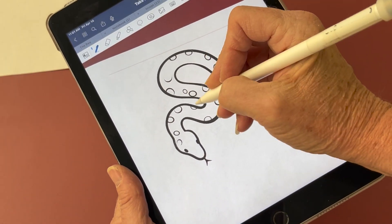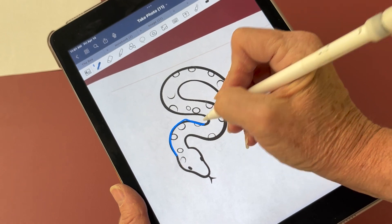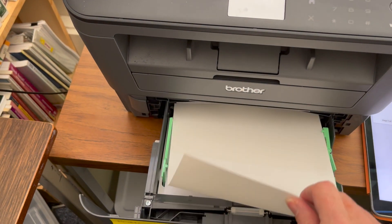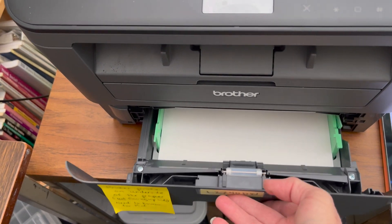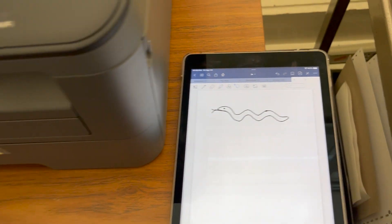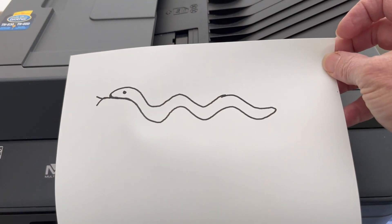I'll demonstrate with some blue here. Now I'm at the printer. I'm going to put my Piaf paper in there with the more textured side down, because this printer prints on the underside, and I'll hit print on my iPad.